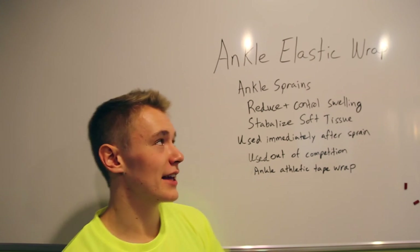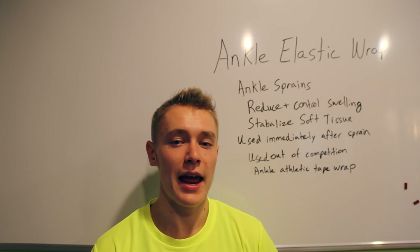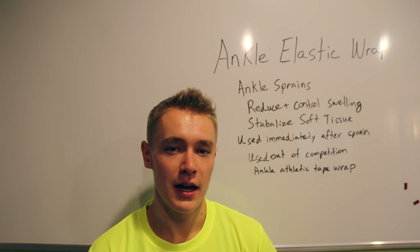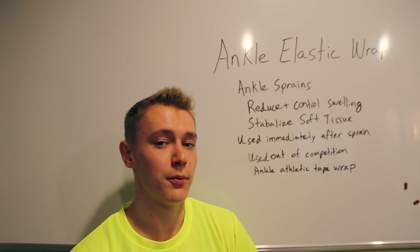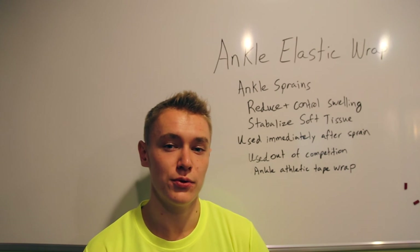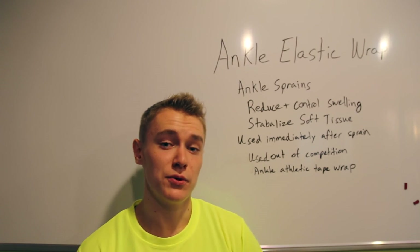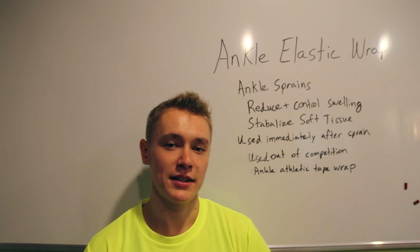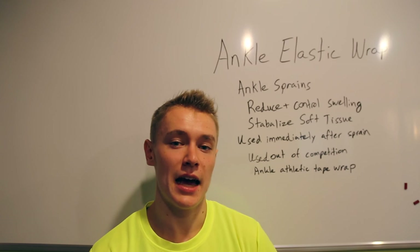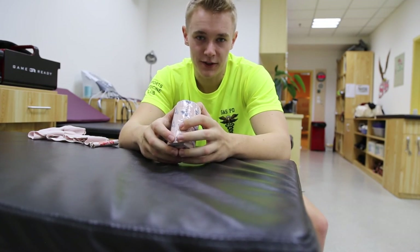The skill we'll be looking at today is the ankle elastic wrap. This is a skill which is used to treat ankle sprains of all severity. This treatment is done through reducing and controlling the swelling of the ankle, which is done through providing stabilization of soft tissue that surrounds the ankle. The ankle elastic wrap is used immediately after a sprain. It is also used out of competition, as it does not offer as much support as the athletic tape job.